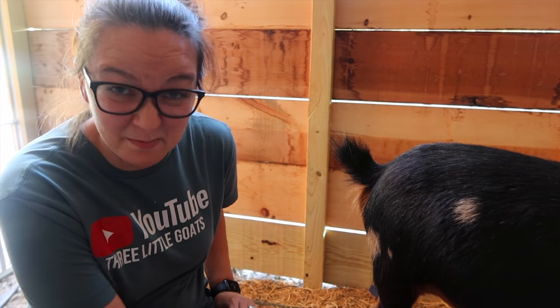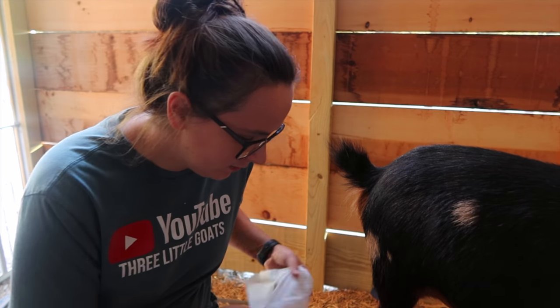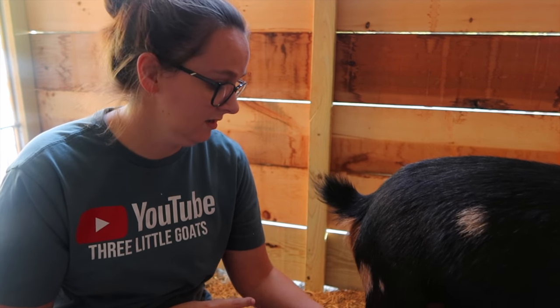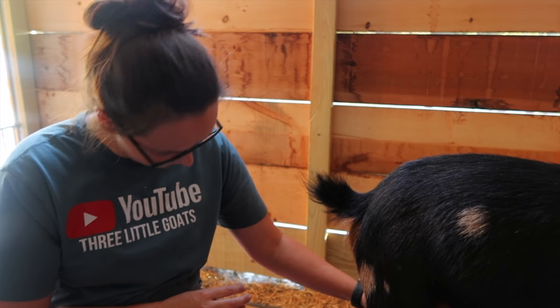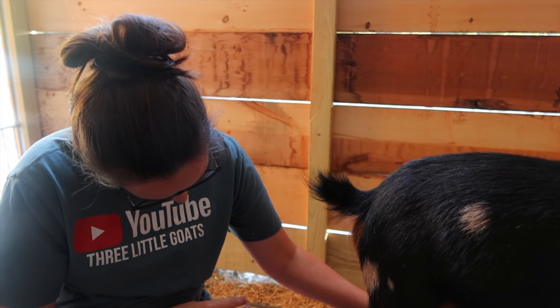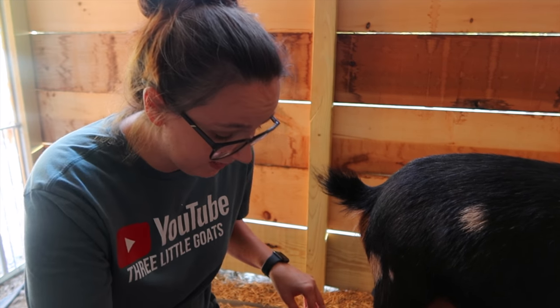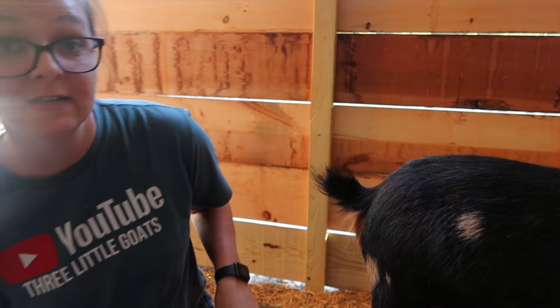Sadie is an impatient milker, so I kind of have to make this quick. The first thing I'm going to do is clean off the teats and get that first squeeze out. She's also a very loud eater.